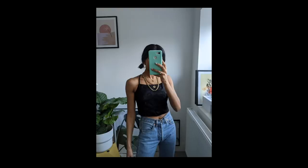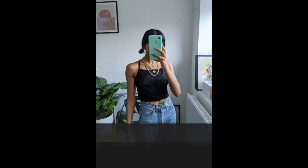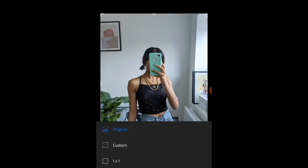In Lightroom, I import the photo, add some exposure, and bring up the shadows a bit — this is a black top and I want you to be able to see the print on it. That's literally all I do: just adjust brightness. Then I crop it to a square so it's easier when I upload it into Depop.